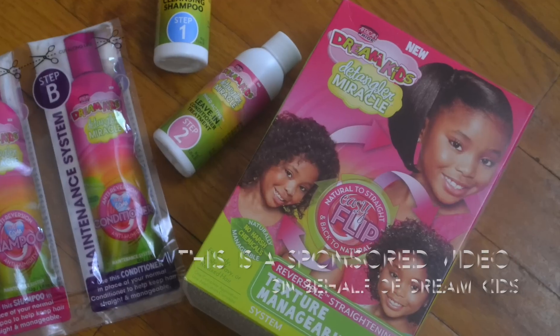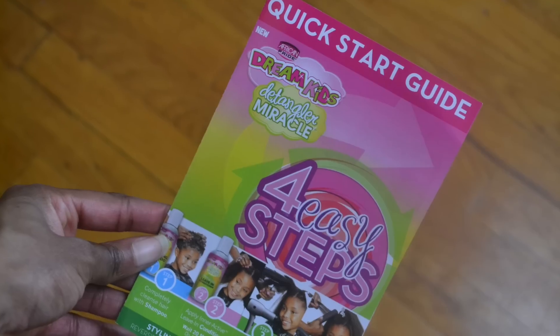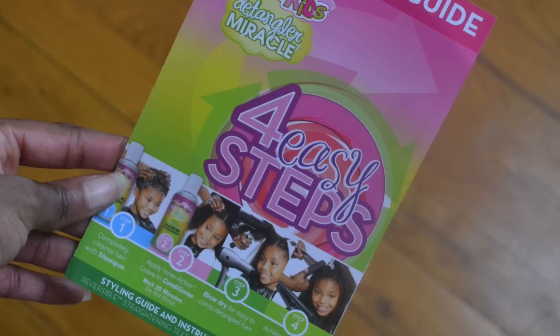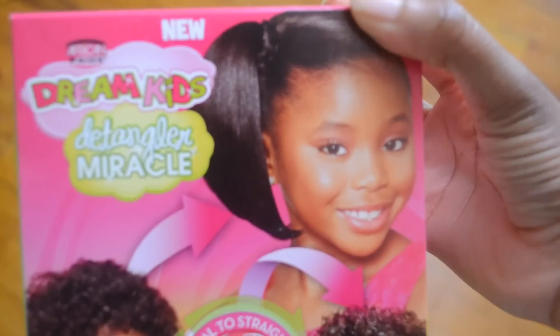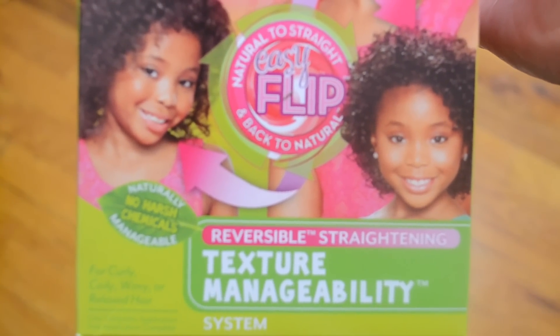This is a sponsored video on behalf of Dream Kids. Hi everyone, this is Amira from Four Hats and Frugal, and today I'm sharing a review and a how-to for the Dream Kids Detangler Miracle Texture Manageability System — that is a mouthful.